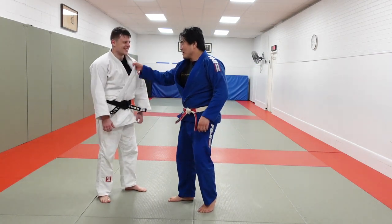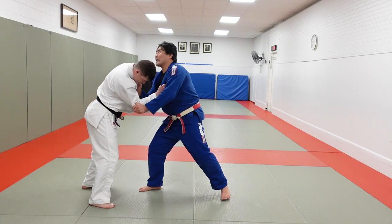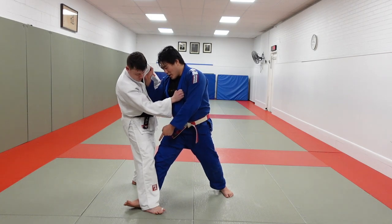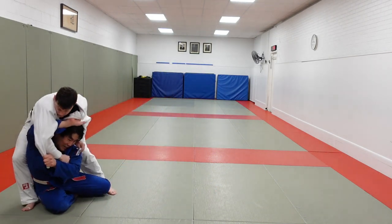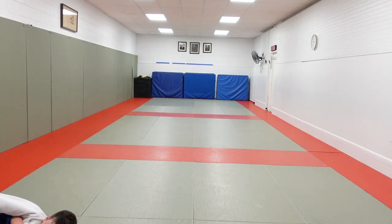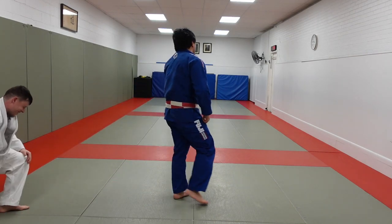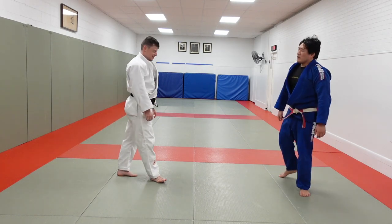All right, one more day. Pressure — drive it back into me. Make it look like seoi-nage. Kouchi doesn't work, he steps out, bang — drop seoi-nage. Great finish. Perfect, completely out of frame. They love it. Use your imagination. Thank you.